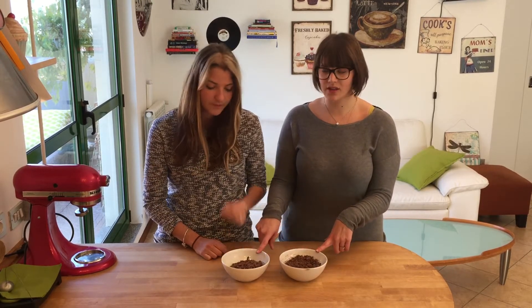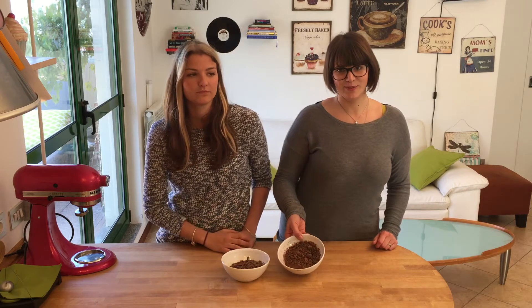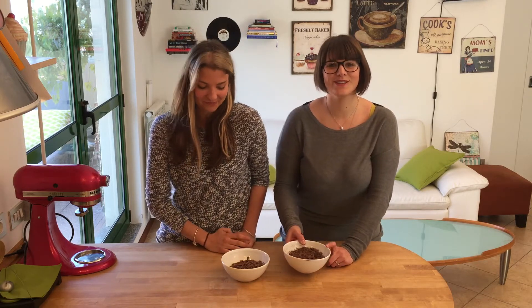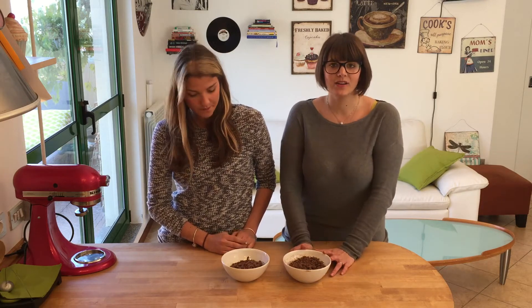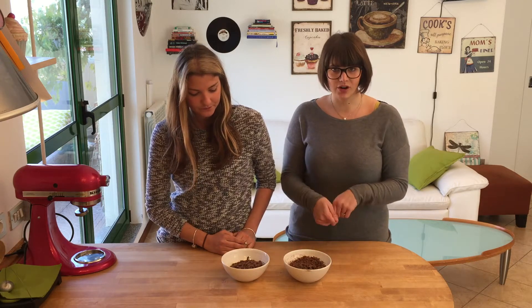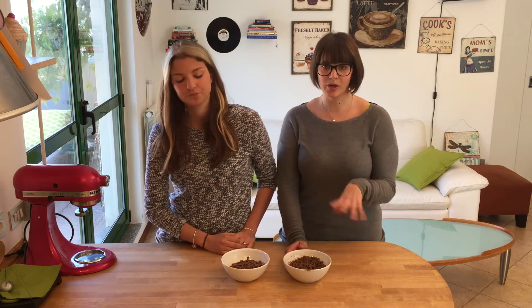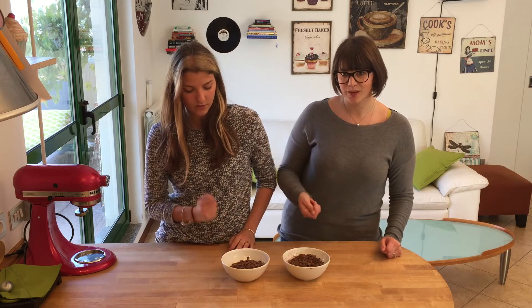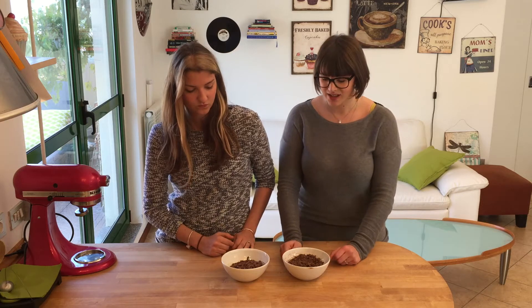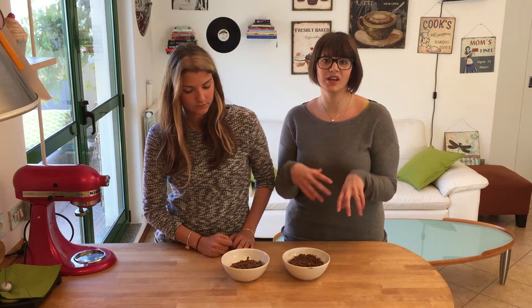To temper your chocolate, blend it and divide it: two thirds in one bowl and the remaining third in another. Put the two thirds in the microwave for 30 seconds, take it out and stir, then back in for 20 seconds, stirring again — lowering the time each round down to five seconds until melted. Little tip: do not use a glass bowl because it retains heat even after you remove it from the microwave and will tend to overheat the chocolate.